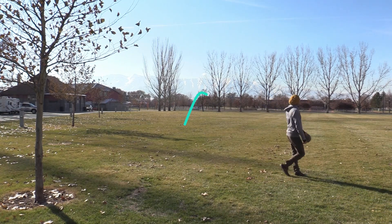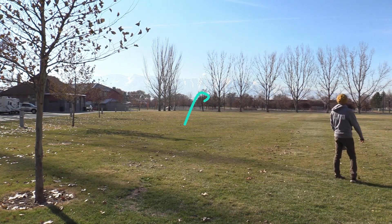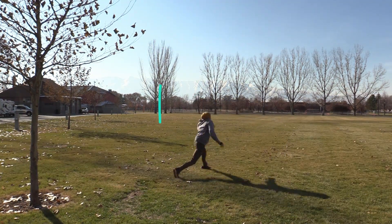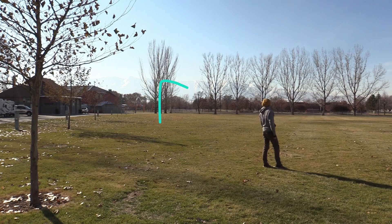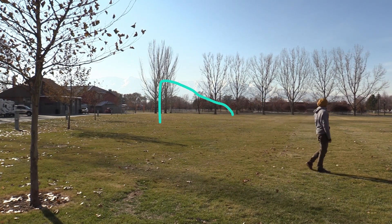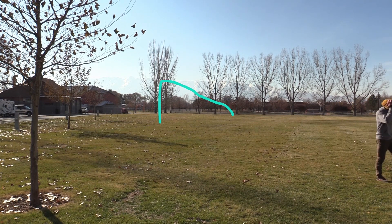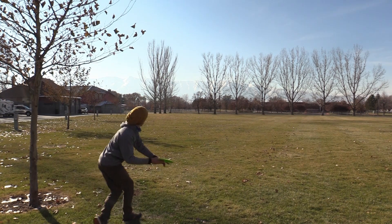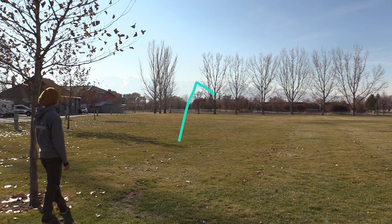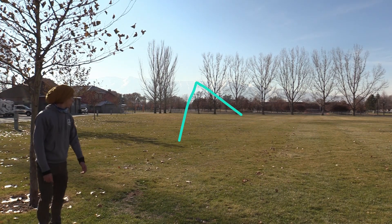Let me tell you about how this thing flies — it is trustworthy. It just flies straight, fades. You can get a little anhyzer and it's going to come back. You can get it on a hyzer and it's going to hold the hyzer line. This is a wonderful fairway driver and I think it's going to be a formidable tool in so many people's hands.